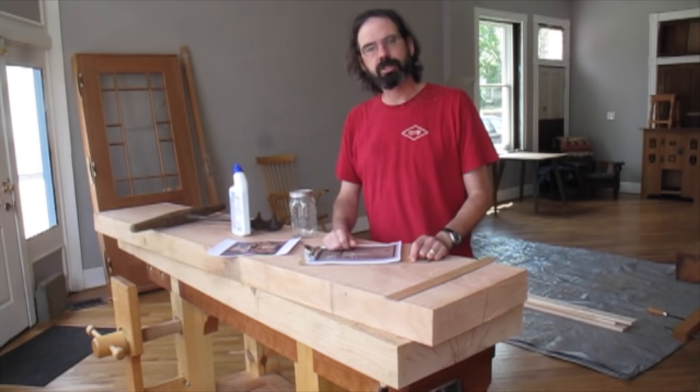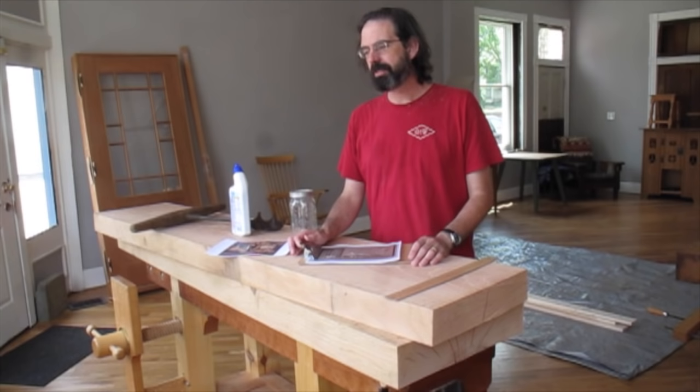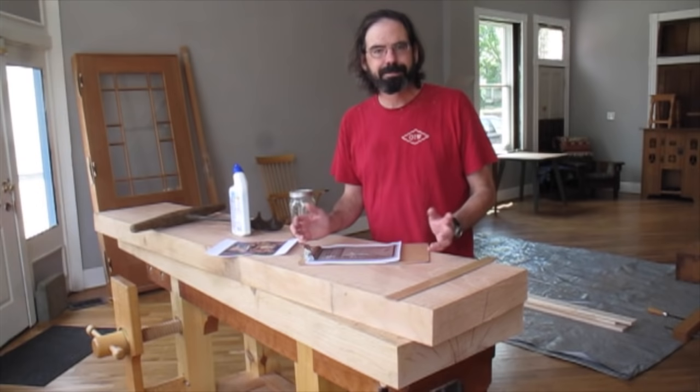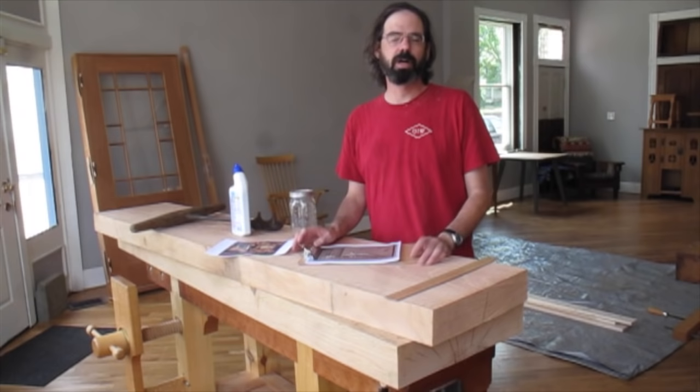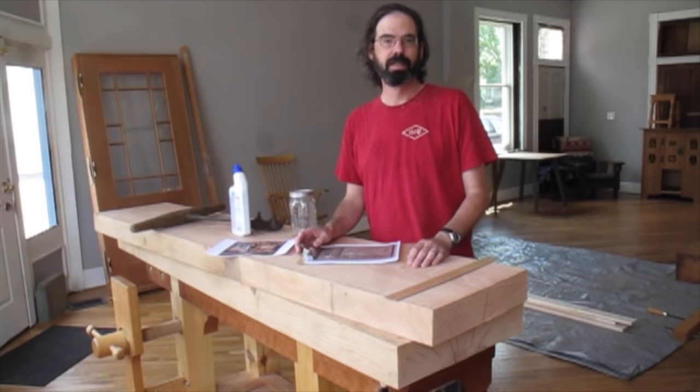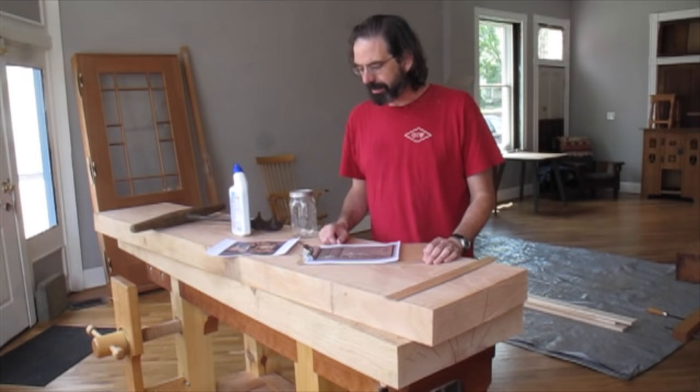What really made me want to build these Roman workbenches was actually editing the book Woodworking in Estonia, because the workbenches in that small Baltic country were still Roman in form up through the 1950s and 1960s. Hans Veres, the Estonian ethnographer who wrote the book — and spent his whole life writing it — photographed some really incredible workholding situations that make people think they might not need all those fancy vices for everything.